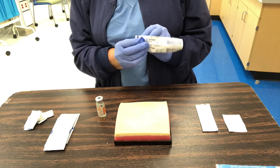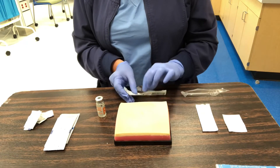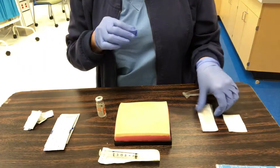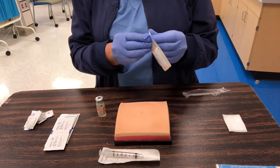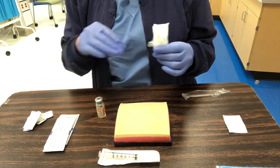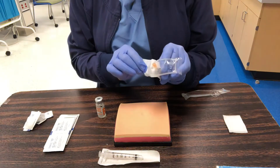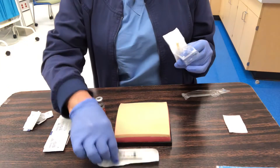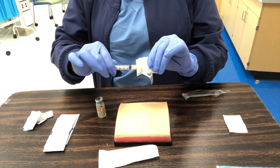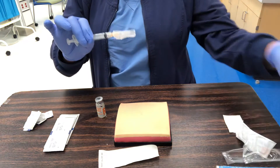I'm going to open my 3 mL syringe and keep it on its packaging so you can see. Then I'll open my needle, laying it on the packaging — the inside of the packaging was sterile and the tip hasn't touched anything. I've opened my needle, picked up my syringe, and this is a luer-lock type, so I'll gently screw the needle onto the syringe and remove the trash from my area.